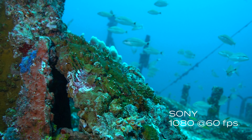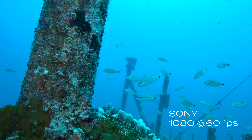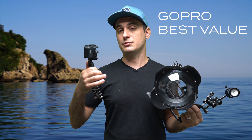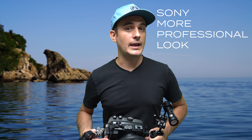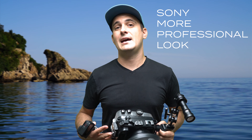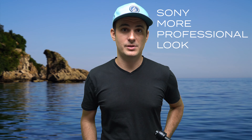The a6500 can also get that incredible background blur and nice bokeh, which makes footage look more professional. I would definitely recommend the GoPro Hero 7 Black for anyone just getting into video who wants great-looking footage — it has good stabilization, it's portable, and it works well. If you want to take your game to the next level, invest in the Sony. As far as underwater mirrorless cameras go, it's actually affordably priced, the footage is amazing, and I'm really looking forward to using it more.